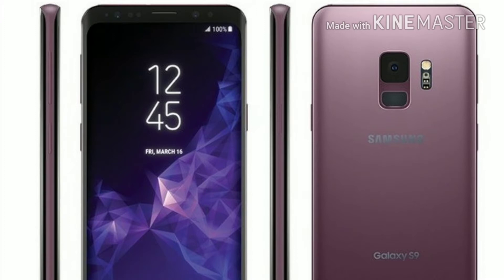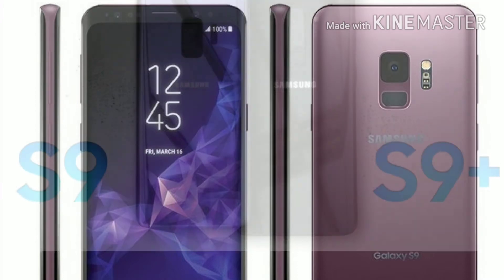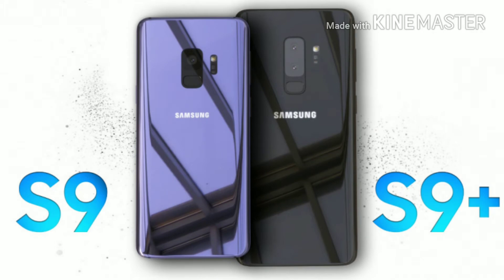If we talk about the specifications and some leaks for the Galaxy S9 and the S9 Plus, the big differences are the screen-to-body ratio, the camera, and the fingerprint location. The Samsung Galaxy S9 has one camera, and the Samsung Galaxy S9 Plus has a dual camera.